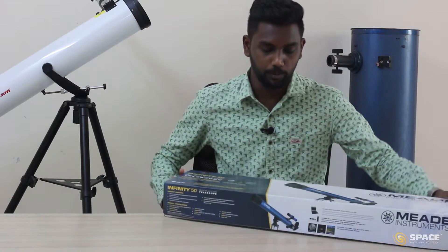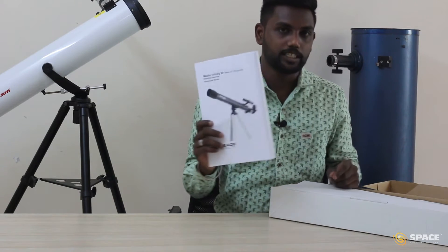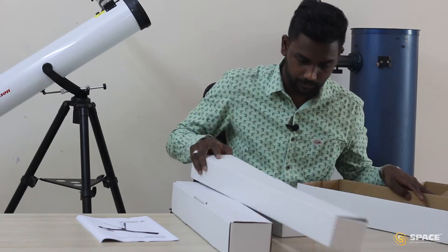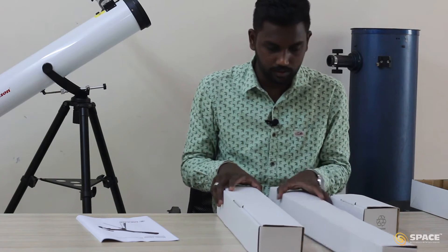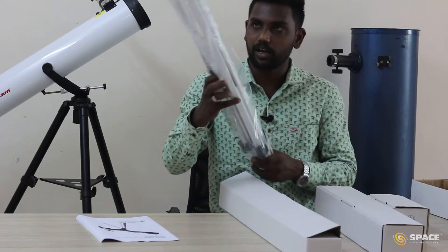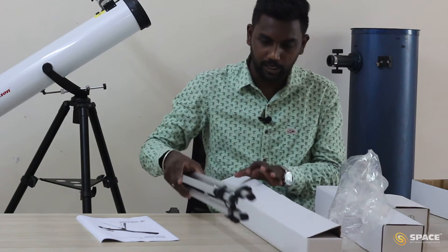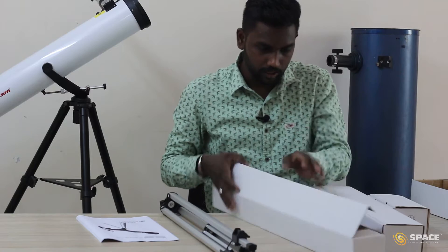I am going to open the box. We have a manual here which tells us about the parts and how to assemble the telescope. We have three boxes. Let's open first the bigger box. In this box, we have the tripod. I am going to take the tripod out from the cover, remove the cover, and keep the box aside.